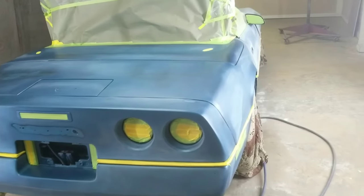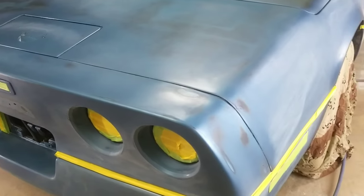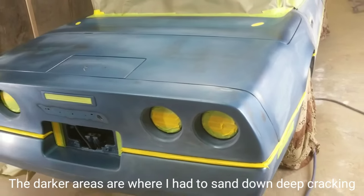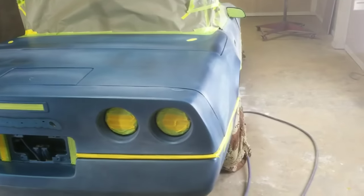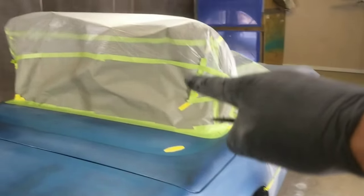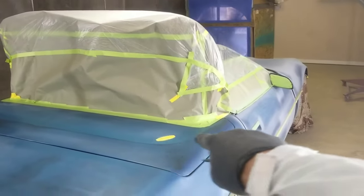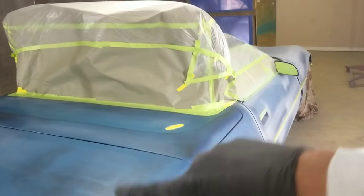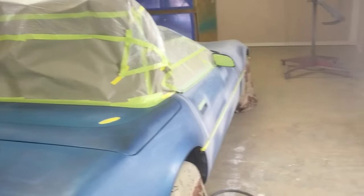You can see the kind of slick areas that are shining a little bit — it looks a little wet. That is where the Bulldog adhesion promoter has already been sprayed on, just on the areas where you see black because that's down to the plastic. Everything is masked off and ready to go. I had to make this little pup tent here for the convertible top so I could get underneath it and paint the areas that the top covers up when it's down.